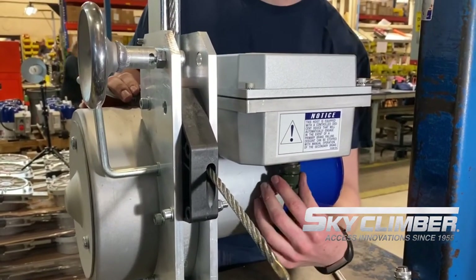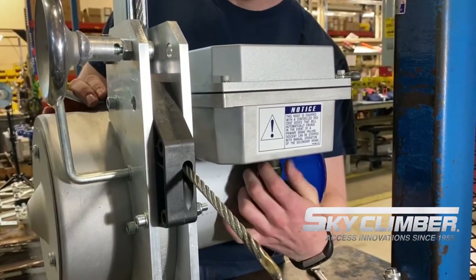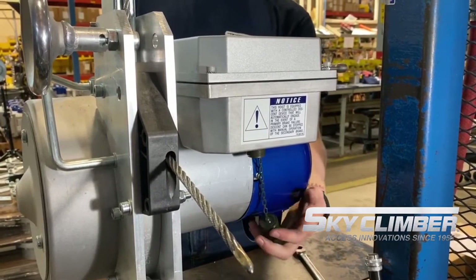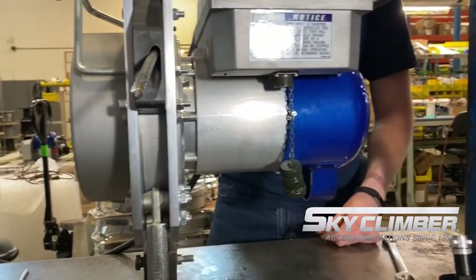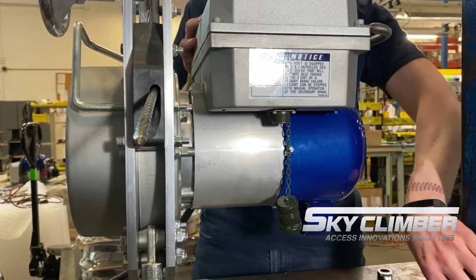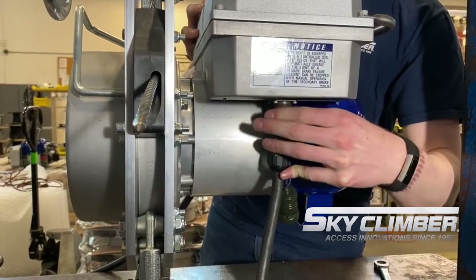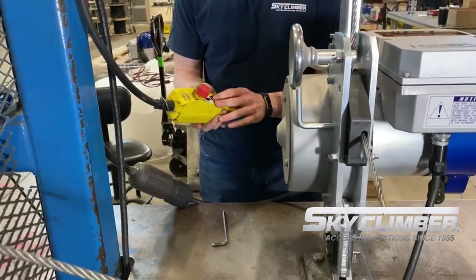On the back side of each hoist is the standard pendant control port. You can unscrew the cap — in standard operation, make sure this cap is installed, as there are jumpers on the inside that complete your control circuit. When the cap is removed, you will not have function to your up/down controls. On newer models the light will blink green; on older models the light will shut off completely. Once unscrewed, you can go ahead and put your pendant in and screw it on, and you'll be able to run the hoist from a pistol-grip style pendant.